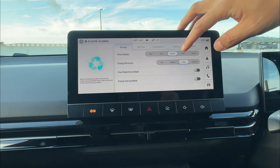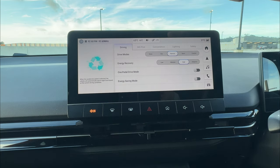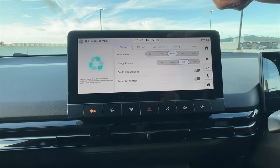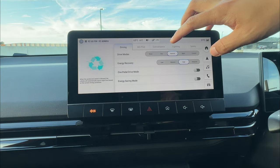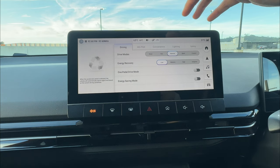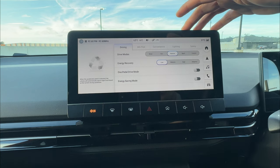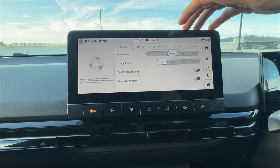The energy recovery braking doesn't really use your brake pads or mechanical brakes to slow the vehicle down. Instead it uses the vehicle's computing system to slow it down and generate power back to the battery. On one pedal driving mode, it does get a little bit of help from the brake pads. On low recovery at 50 km/h, lifting off the throttle will slowly slow the car — similar to a petrol or diesel vehicle — generating around minus 2 to minus 5% power back to the battery.